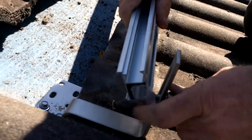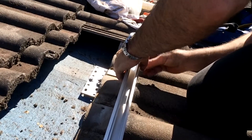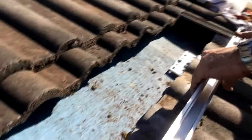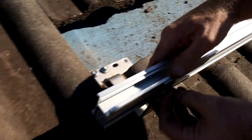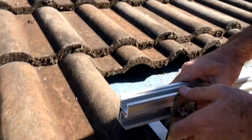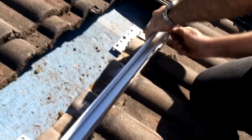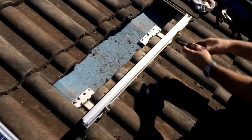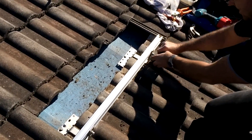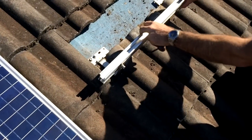Slide the other one on and just centralise it. I'll just do it finger tight — you can adjust the height, whichever suits, just pick a height. Then you can just nip them up with the Allen key. You can get a bit for the screw battery drill which does it nicely. That's all nice and done, nice and tight.